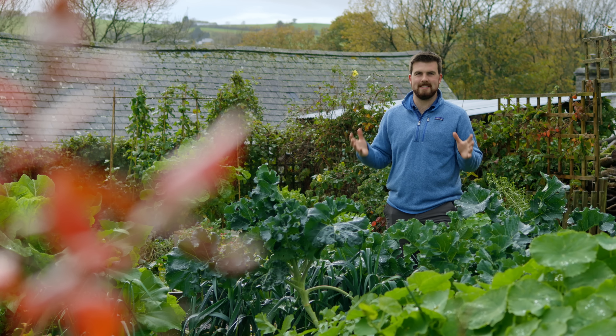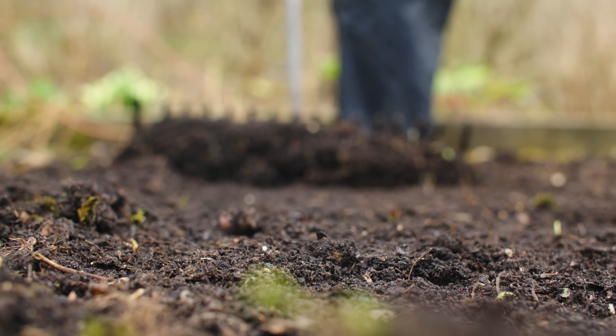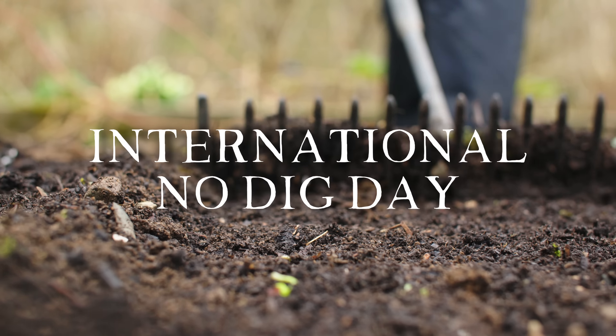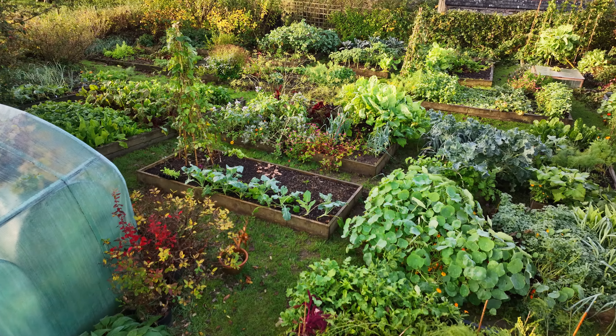Hello and a very warm welcome back to the garden. It's one of those weeks where sadly every single day the weather looks pretty terrible, but today is International No Dig Day, so happy No Dig Day. This garden is a no dig raised bed kitchen garden and if you want to find out more about the day there's a link down below in the description.